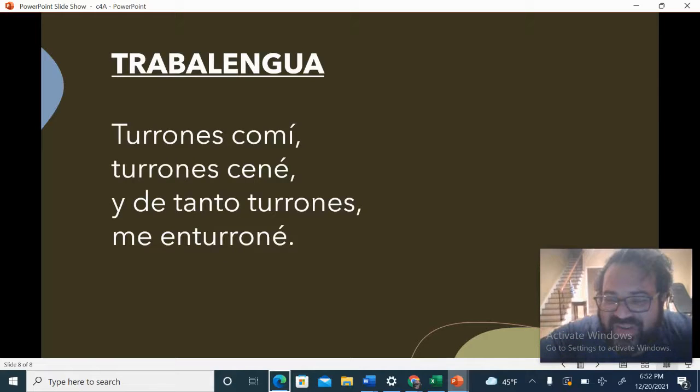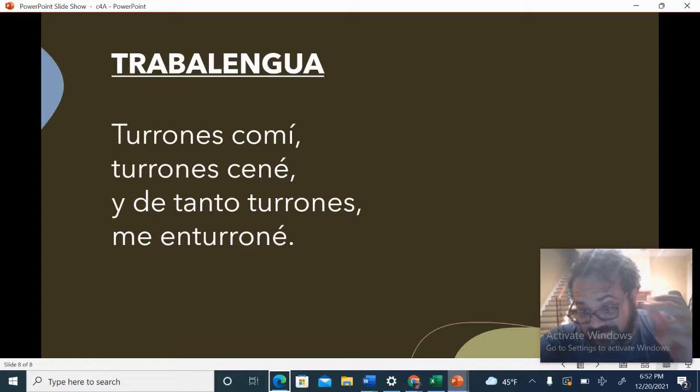How are you? Are you guys ready to learn another tongue twister in Spanish? Let's play My Turn, Your Turn. Turrones con mi. Turrones ené. Y de tanto turrones. Me enturrune.